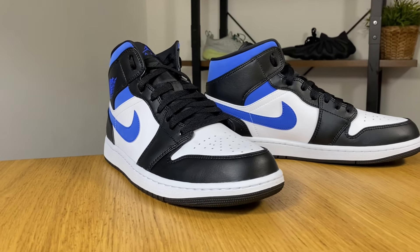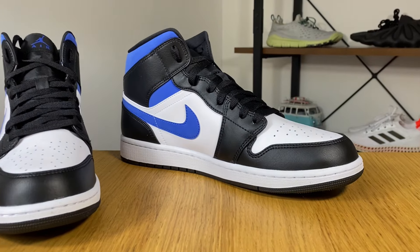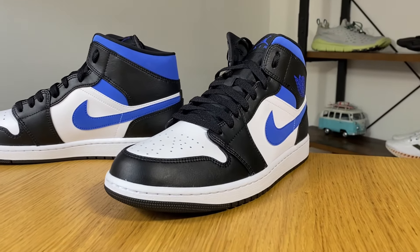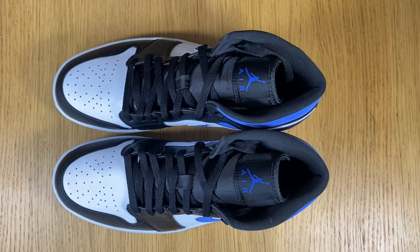This year we didn't have as many releases for the Air Jordan 1, but this Racer Blue actually looks quite nice. We have a very nice color combination with white, black, and blue. They also have the Royal Blue version, which is similar but without any white. This is still a very nice color combination and I can say this is now my favorite this year, after the Comfort one. Unfortunately, even though they got more expensive, they didn't use more premium materials, so I'm a bit disappointed, but the color combination makes up for it.